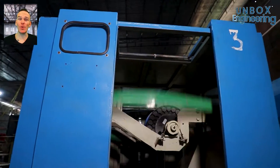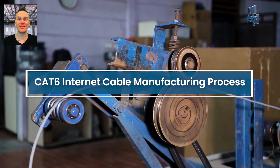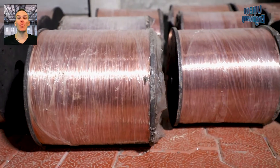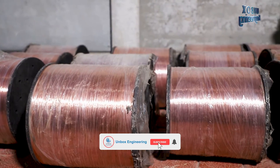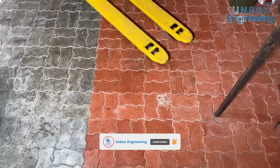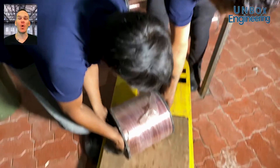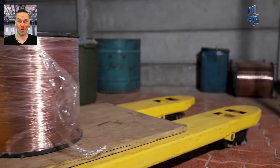In this factory tour we will see the Cat6 internet cable manufacturing process. The internet cable making process starts with copper wire reels. Here a copper wire reel is moved for processing using a hydraulic hand pallet truck.